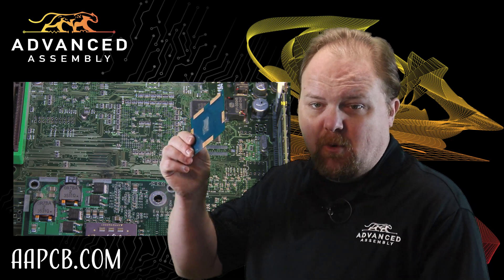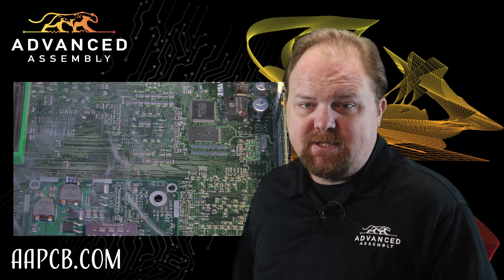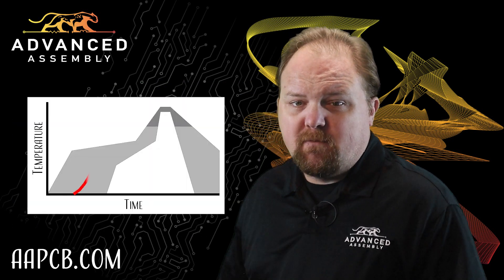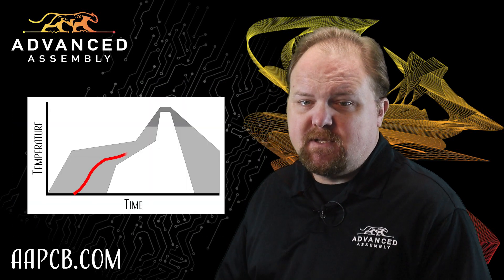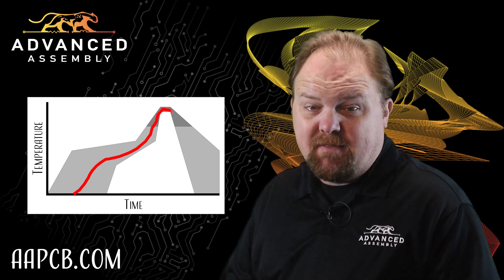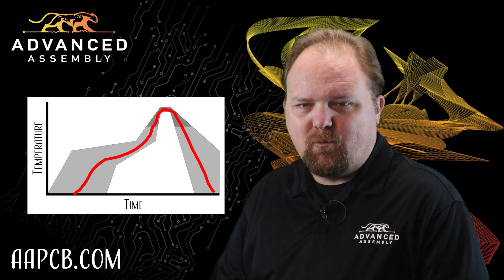Nevertheless, you can't just drop a board in an oven and hope for the best. Too much heat applied for too long can damage components and the printed circuit board base materials. So reflow profiles are carefully designed to expose the solder metal to just enough heat for just enough time to melt the solder, stay liquid for long enough, and then start cooling down at just the correct rate.